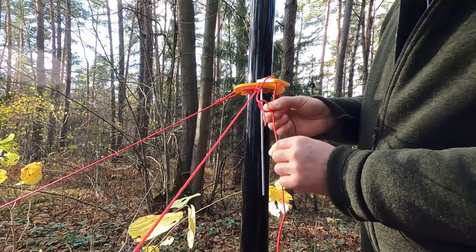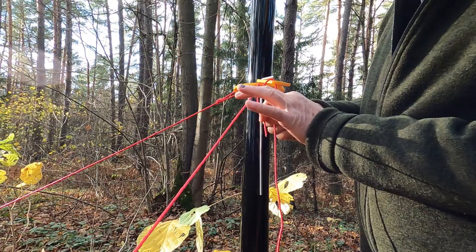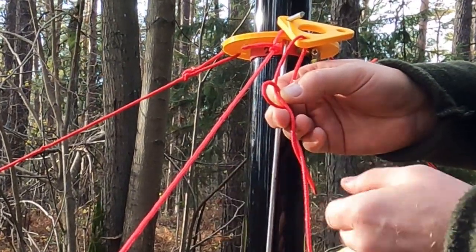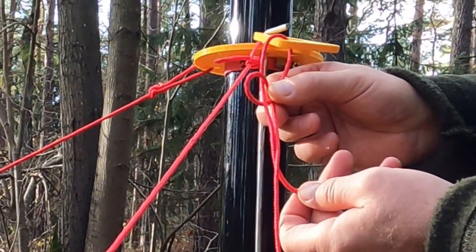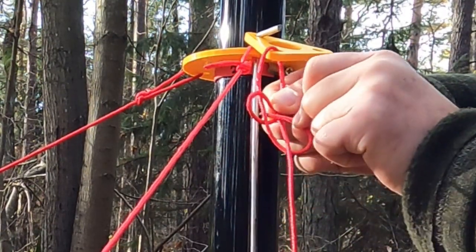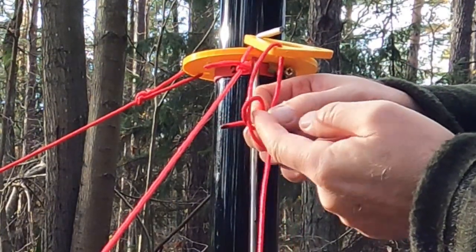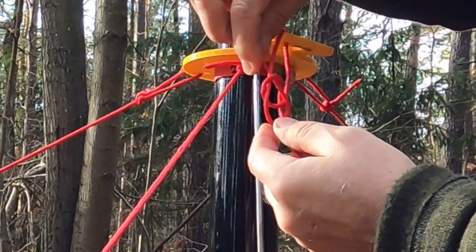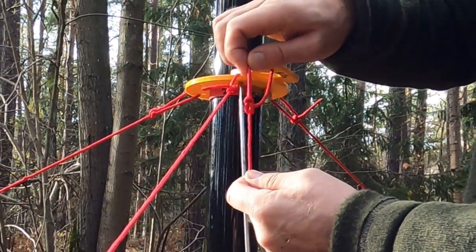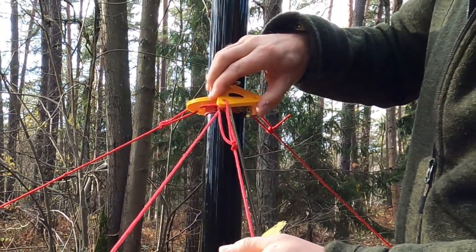We enter the loop from beneath. This is the fixed rope — call it a tree. Then we go around the tree from the lower side, from under. And then we come back into the loop. Here we have the shape of the bowline knot. We tighten it up. And voila, the bowline knot is made.